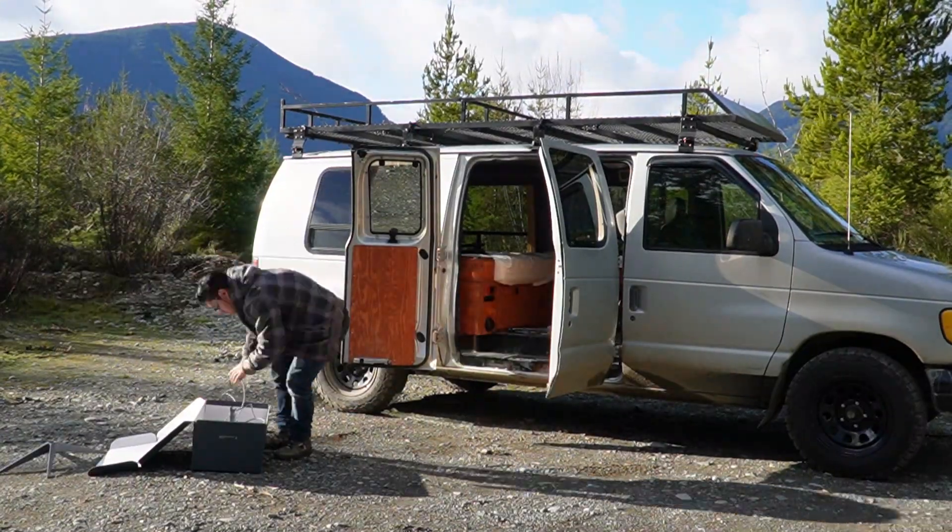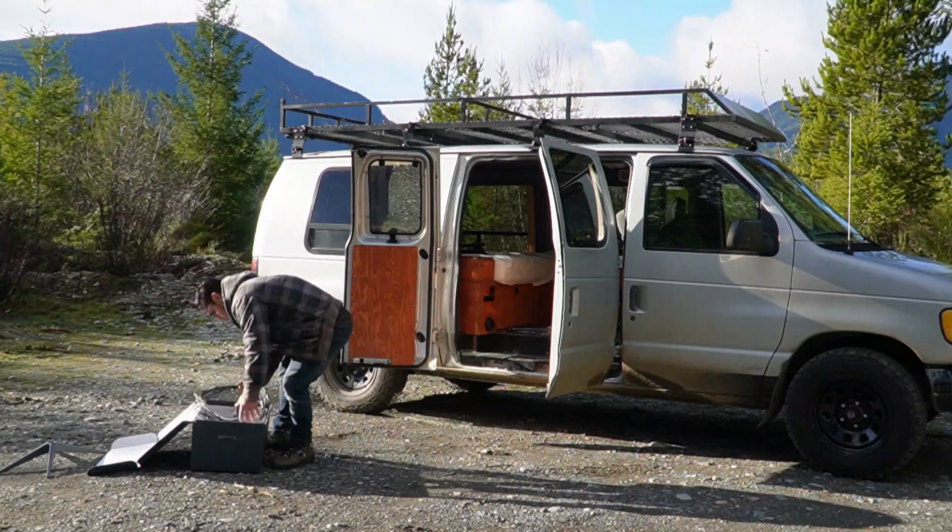I hope you guys enjoyed this tutorial on how to set up and use your Starlink. Hopefully it's changed some of your minds to get one — or maybe confirmed you don't need it, because it isn't for everybody. Thanks again for watching and I'll see you on the next one.